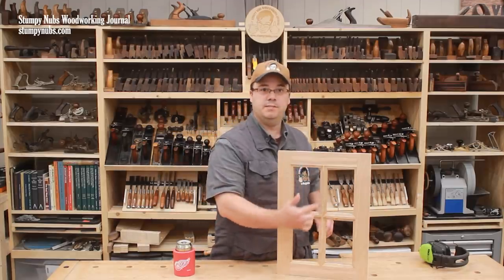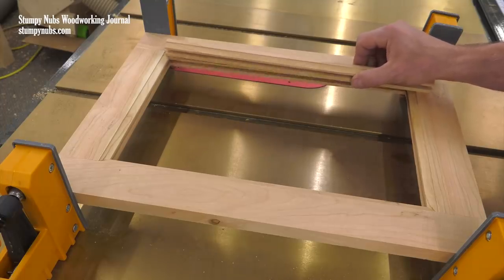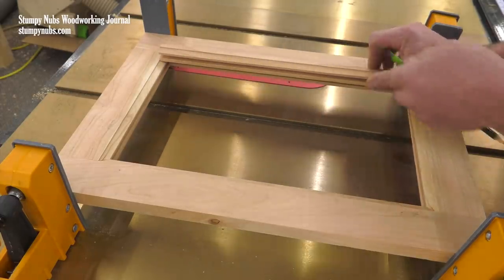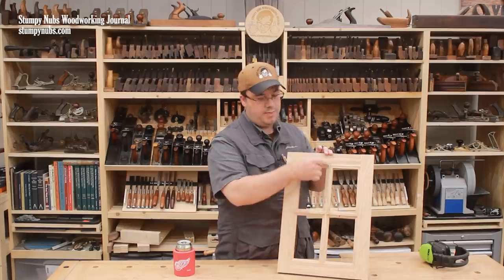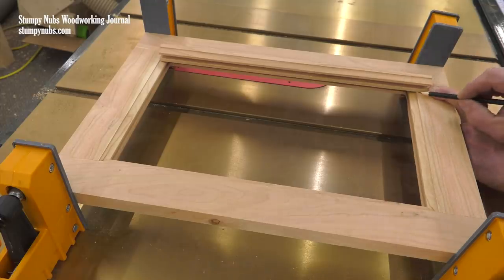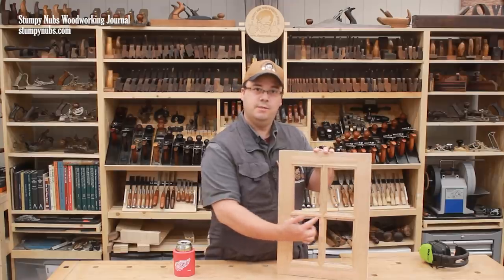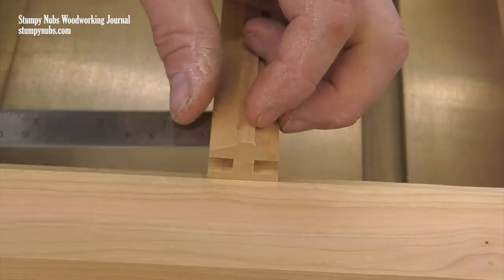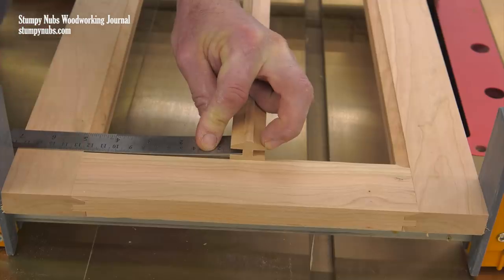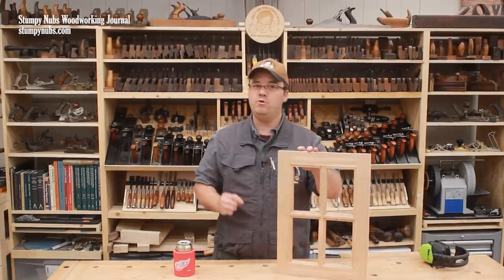Before coping the ends of your muntins, they must be cut to length. This is easily done by placing a piece of muntin stock on top of the dry assembled frame's inner profile and marking it with a pencil. Remember that the vertical muntin — the one that's full length — must be trimmed to span not just the opening in the frame, but also the width of the profile on each of the rails. The length of the horizontal muntins must be measured with a ruler from the bottom of the groove in the vertical muntin to the opposite edge of the sticking profile on your stile. Take these measurements carefully and trim your pieces accordingly.